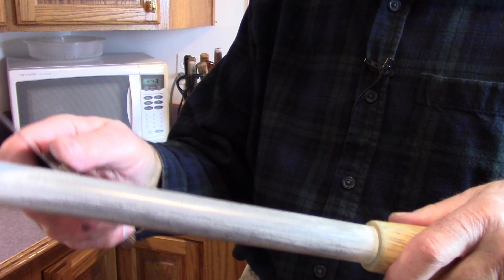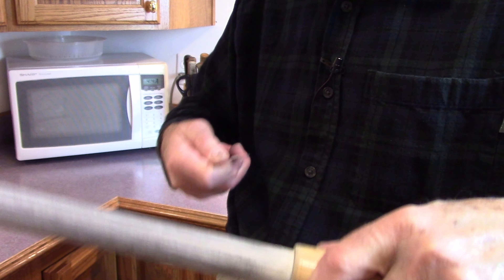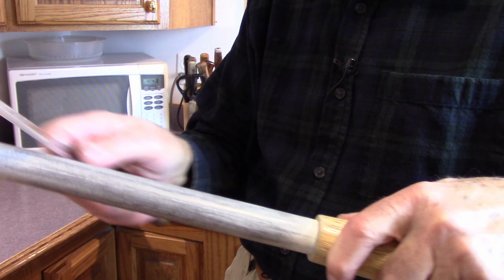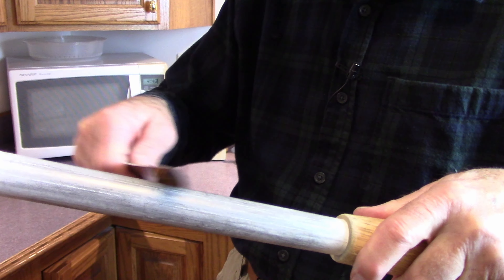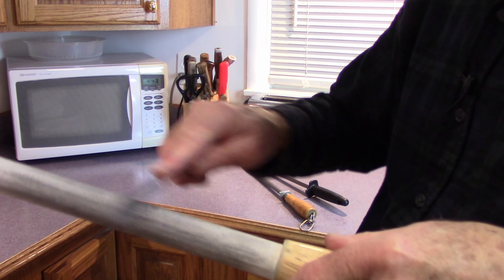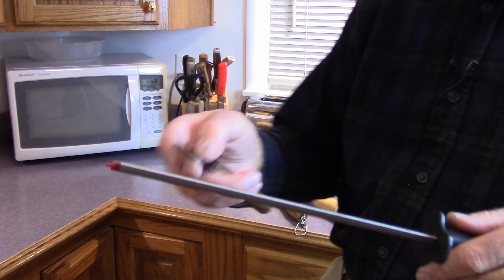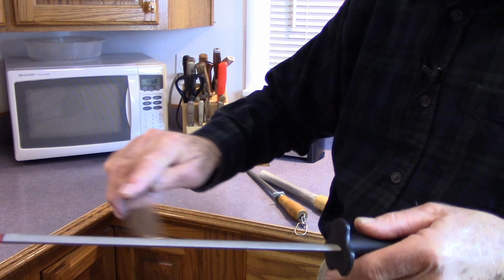After that, I like to get out the ceramic because this really polishes the edge. It's the same thing — the angle is no longer critical. You can hold more than 25 degrees. Just do this, maybe half a dozen times a side. If you've got a little problem spot, you can kind of work it like that too. Linda is really good at sharpening knives — she gets them razor sharp. And working the edge like that, you can do that on the diamond too. If you've got a real bad spot on your blade, you can kind of work that out.